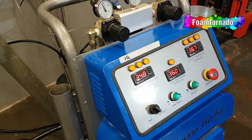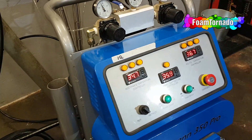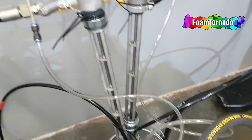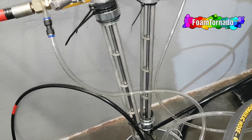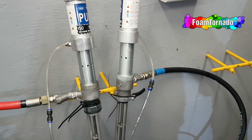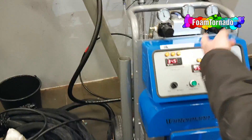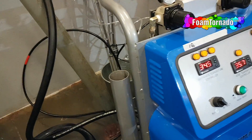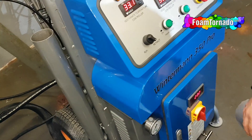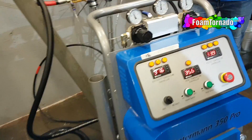Now we know whether we have oil in the hose or not. Let's say we have oil. So now we first open one side and put the hose out to the trash. And the second side as well — the same procedure on the other side.